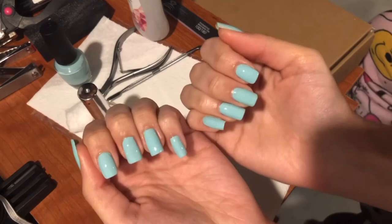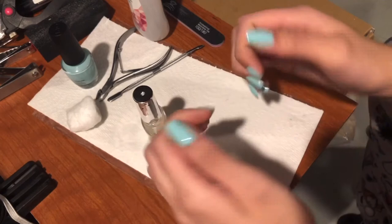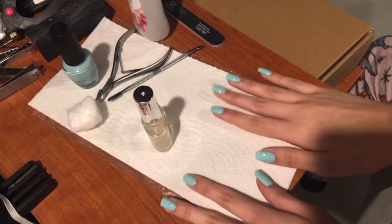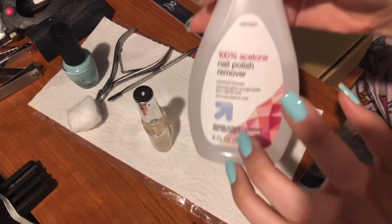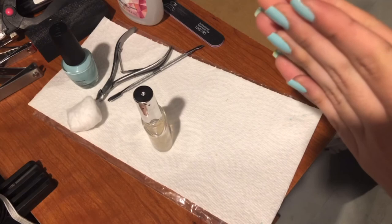This is the final product after the top coat and everything. It looks pretty good — I didn't do as well as I expected but that's how it turned out. My nails usually last about a week, maybe starting to chip after like five days, but they stay on pretty long. You can use Q-tips and acetone to clean up any extra nail polish. Thank you for watching, and hopefully I won't go MIA again for two months — bye!